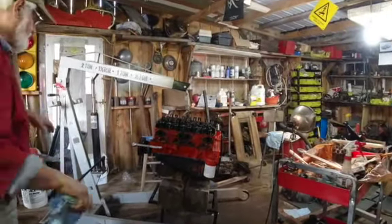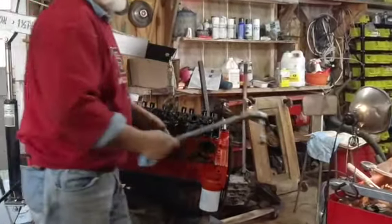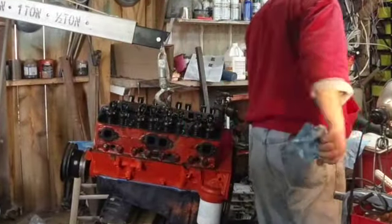Now that I've got the valves adjusted, I'm just gonna spin this thing over. I want to hear it turn over with the valves all working up and down.